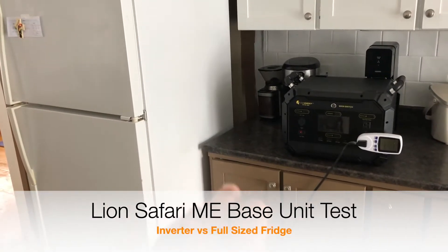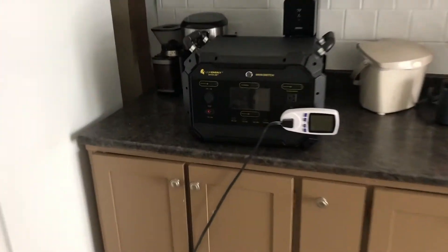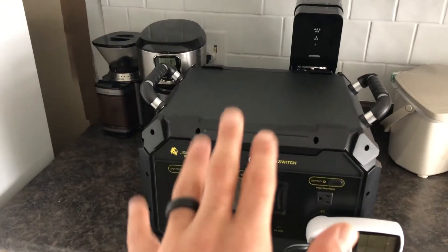We're going to do a quick test to see if the new Lion Safari can run a full-sized fridge. I've had it unplugged for a little bit so that hopefully the condensers will kick on, and we'll be able to see if the inverter in the Safari can handle the surge.